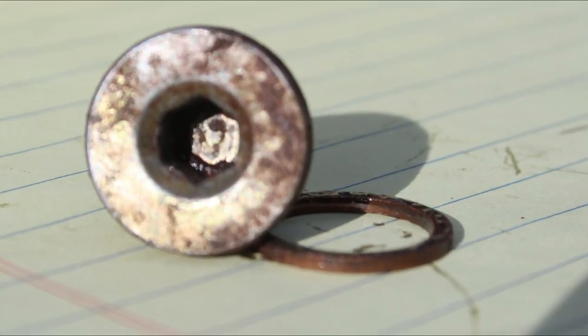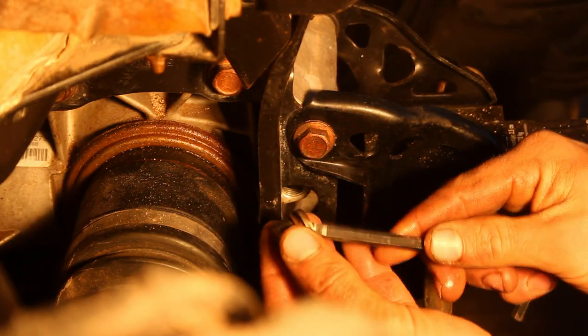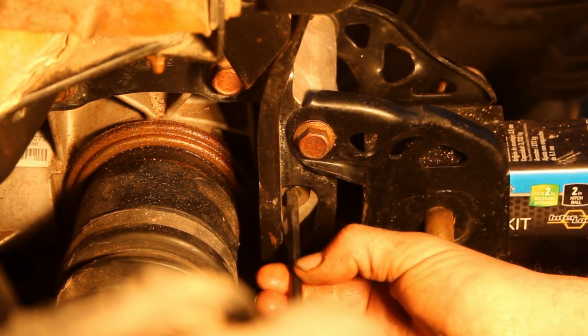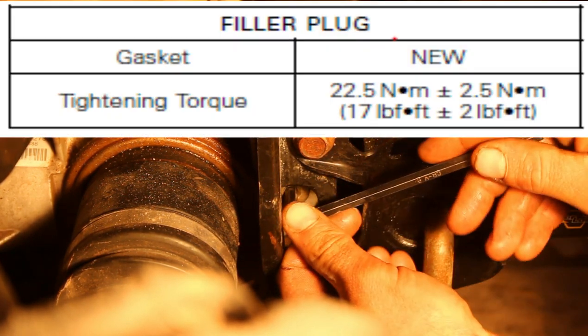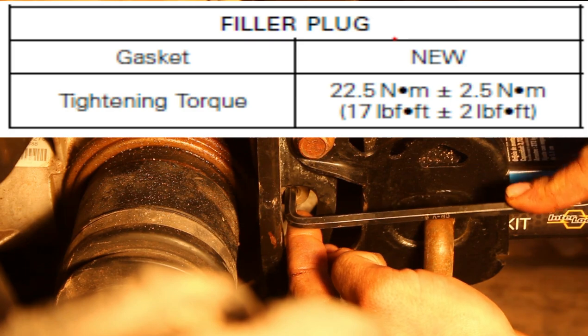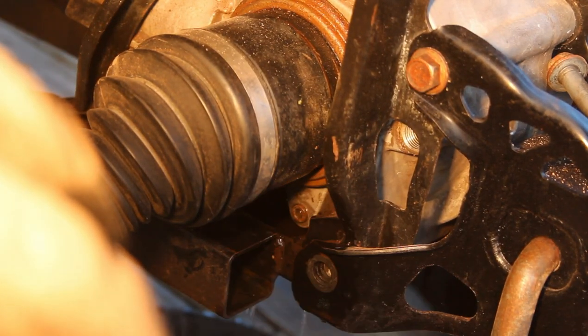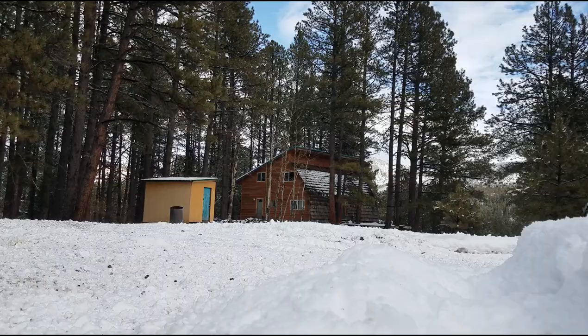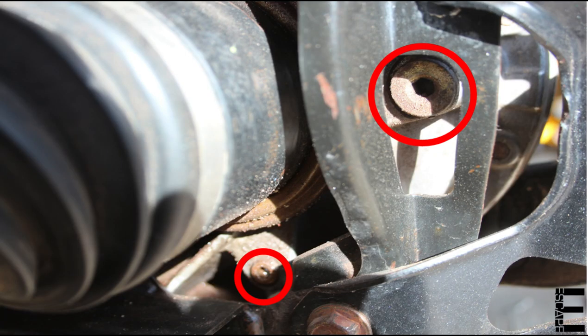BRP suggests replacing the small copper crush washer, but I usually just clean it up and reuse it with the 6 millimeter allen fill plug. Torque specs for this machine's fill plug are 22.5 Newton meters or 17 foot-pounds — in this case just good and snug. It's also critical not to forget to clean off the whole area and take it out for a quick ride so you can check for leaks around the fill and drain plugs.